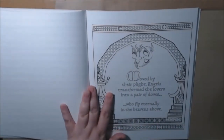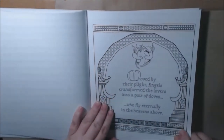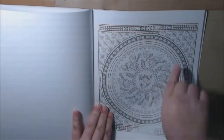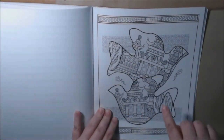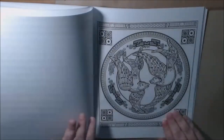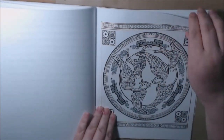And then the angels transform the lovers into a pair of doves. Got another mandala here — they're all lovey-dovey. And here are the lovebirds again. The zentangle — I love how you have the thinner lines and then the thicker lines.